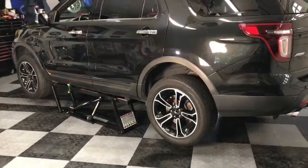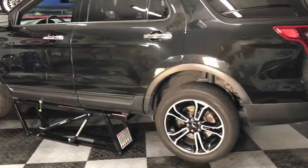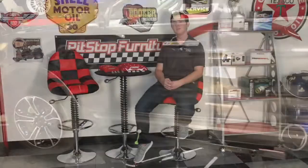But today we're bringing in a new project vehicle onto the show, our 2014 Ford Explorer Sport. The Ford Explorer Sport is Ford's mid-size SUV, but the Sport version has the twin-turbo EcoBoost engine with 365 horsepower and 365 pound-feet of torque.